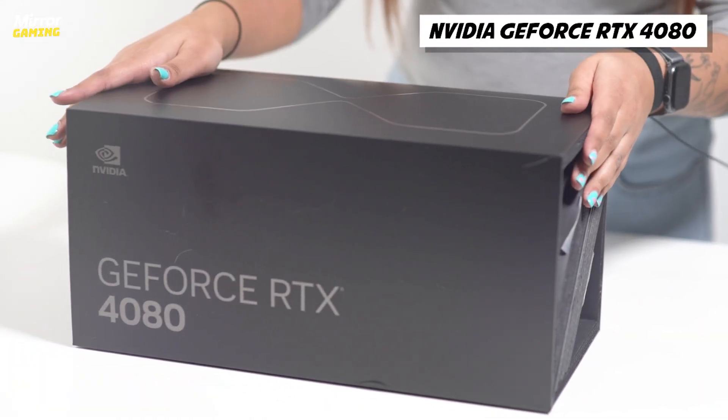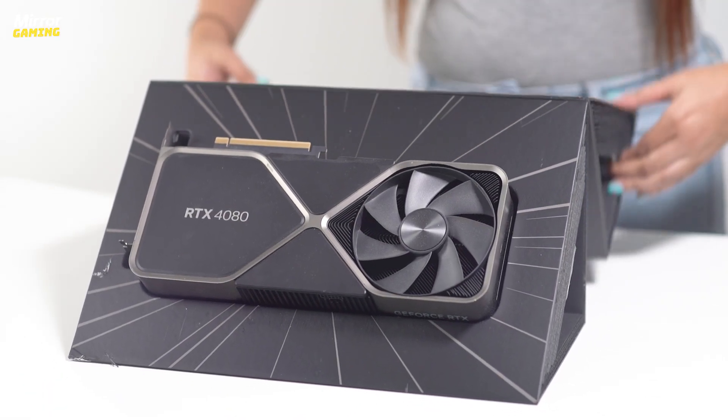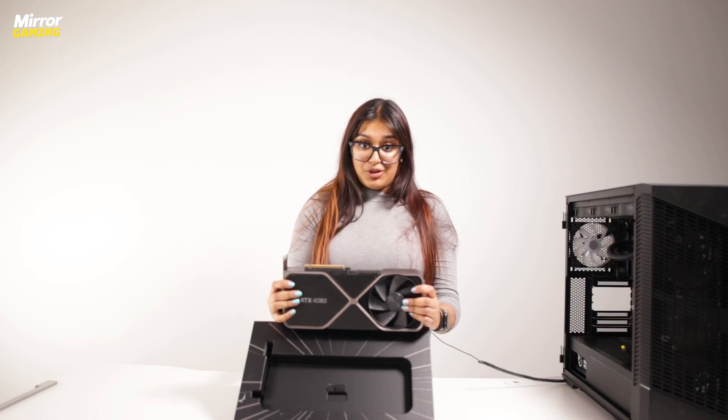This is the NVIDIA GeForce RTX 4080 Founders Edition and it comes in this amazing box which I totally don't hate so much. With the GPU you'll just be slotting this part into the motherboard and then screwing this part into the back of your case.